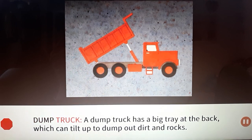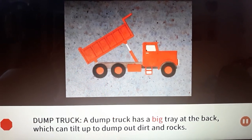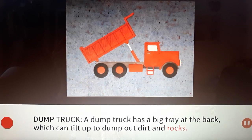Dump truck: A dump truck has a big tray at the back which can tilt up to dump out dirt and rocks.